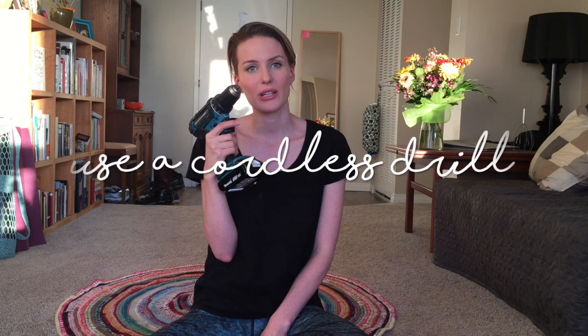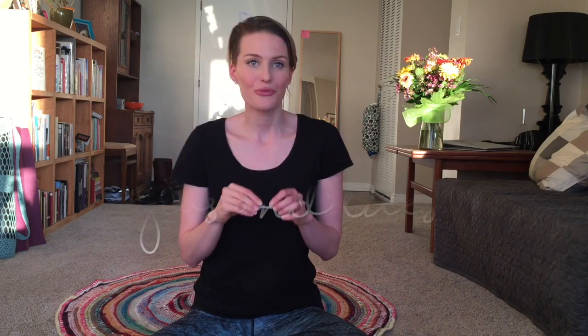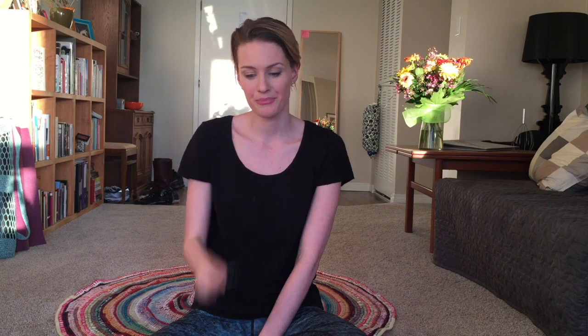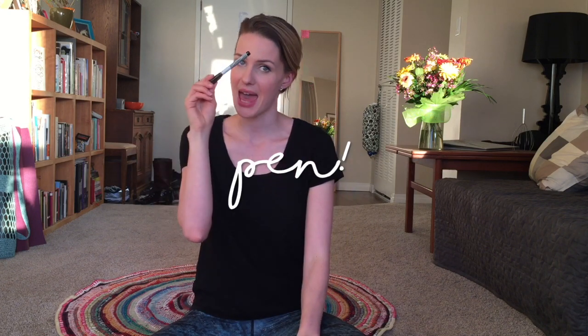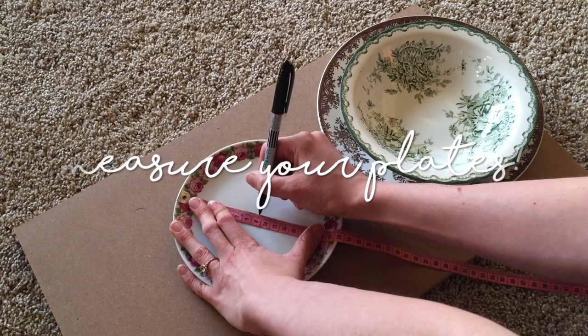Mine was ordered from Australia and took about eight to nine weeks to arrive. You will also need a drill to drill the holes in the plates so the cake tier stand can be attached. A really important part: you will need a special drill bit for glass and tiles — not your normal drill bits, because the plates will break.